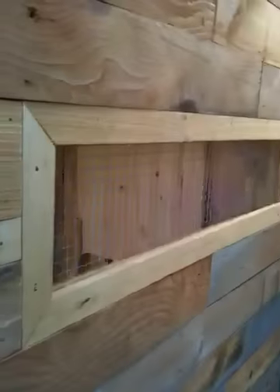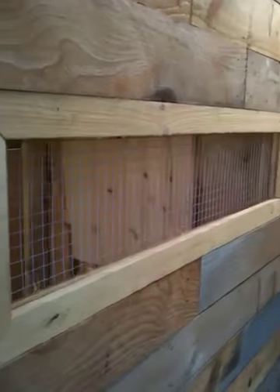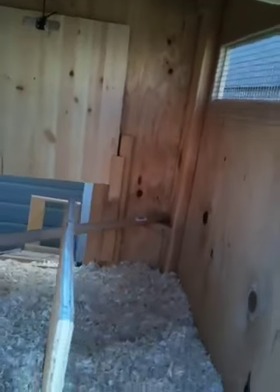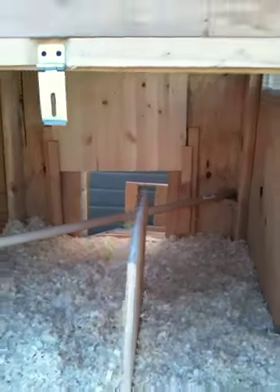In the wintertime I'll probably block this window so it won't be too drafty, and I might hang a light in here during the winter as well. All right, that's about it.